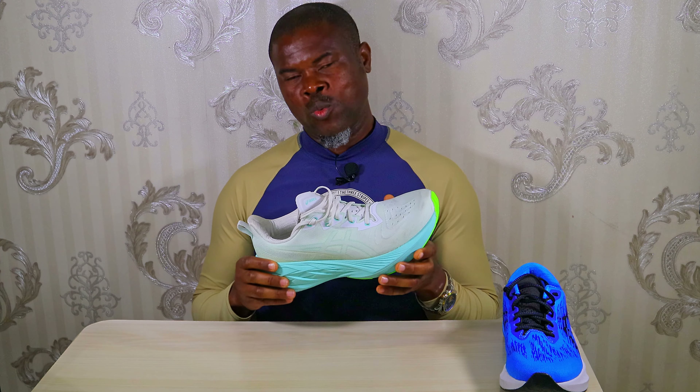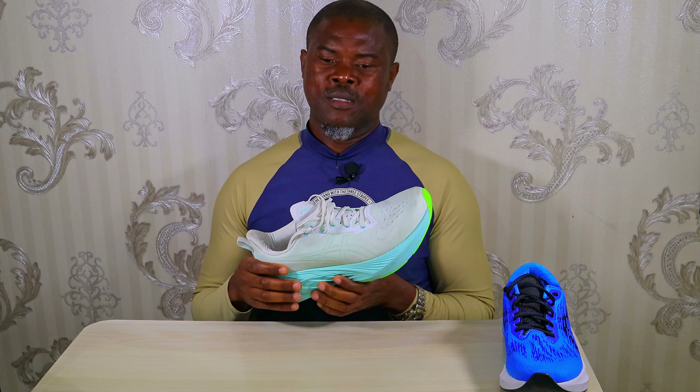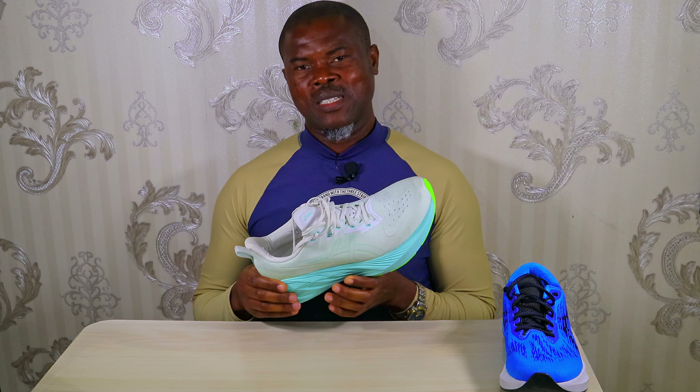The next thing I want to talk about is weight. The Nova Blast 4 is 12 grams heavier than the previous version — the additional stack and wider base account for that. But on the feet, they did not feel heavy at all; they are still very light daily trainers. I think these are the lightest daily trainers with over 38-millimeter stack right now — still 10 grams lighter than the 1080 v13, and a whopping 34 grams lighter than the Nimbus 25. However, compared with the Nova Blast 3, they are still a little heavier.